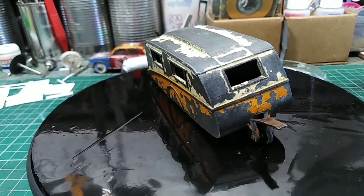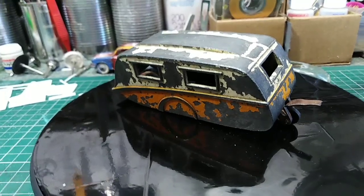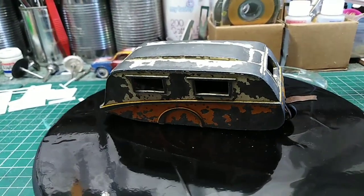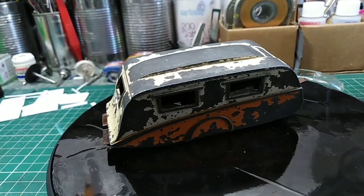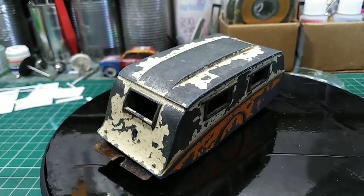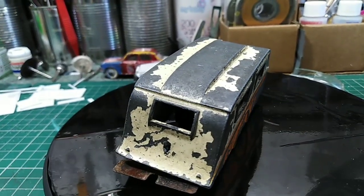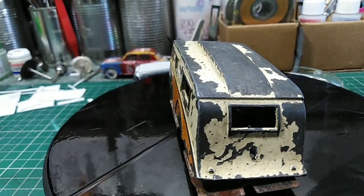Hello and welcome back to the channel. Today we're going to be looking at this dinky caravan. As far as I know they made two of these — well, to say they made two of them, they made a load of them, but they made them in two different colours: orange and cream, and blue and cream. This one is obviously the orange and cream.